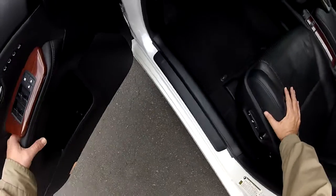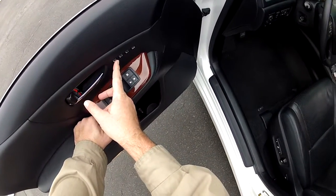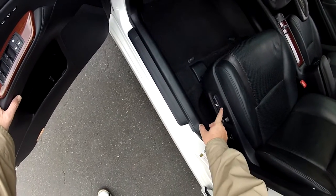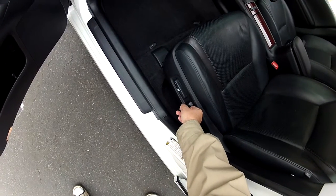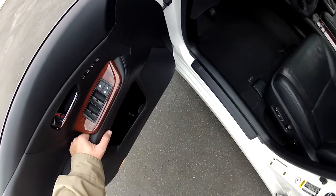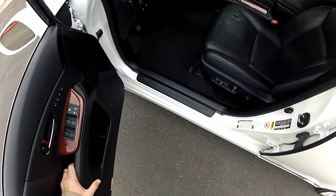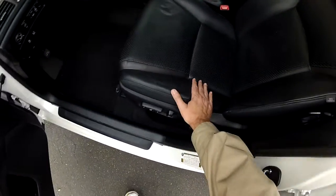This does have the Premium Package. You can tell by the memory seat settings. You can manually adjust your power seats, get them wherever you want, and then program your settings. I already have my settings, so you just hit the button. There are three different buttons you can program to automatically adjust to fit you.